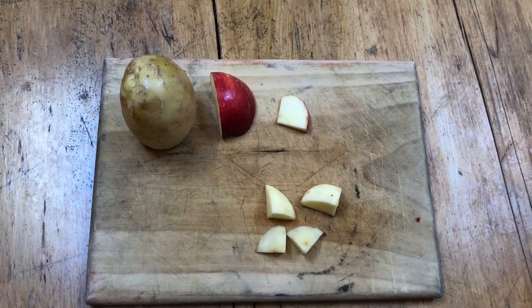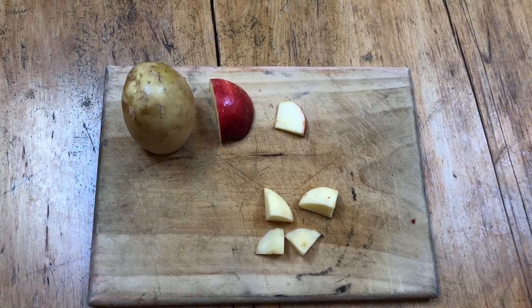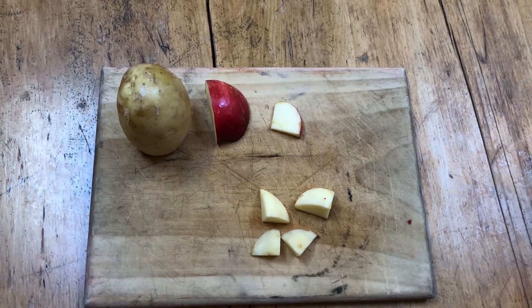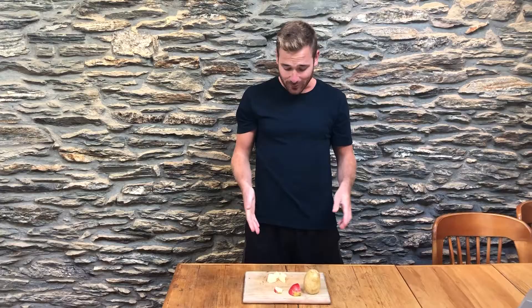On to our second experiment — this one's really simple too. All you're going to need are some potatoes and some apples. You just need to peel and slice them so you've got small little pieces of each. All you're going to do this time is take a bite of each of the apple and potato and see what they taste like. Next you're going to hold your nose and take a bite of each one and see what you think of the flavor.